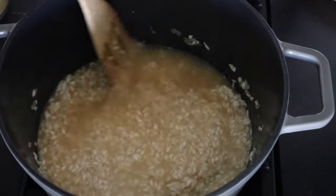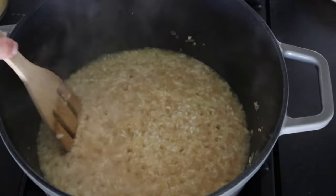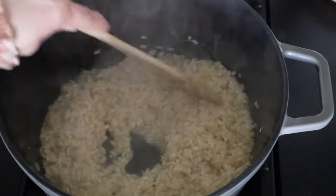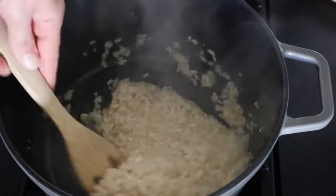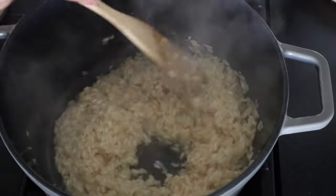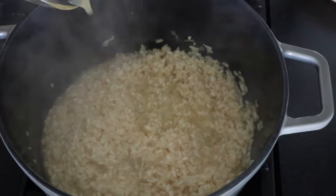We're gonna add some more stock and just do the same thing over again — just wait until that liquid really absorbs. Our risotto is really getting close to being cooked, so we're just gonna repeat this process one more time and add in the rest of our stock.